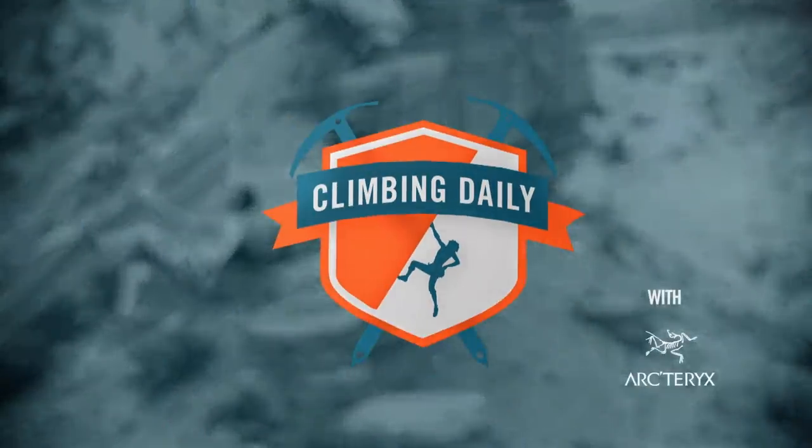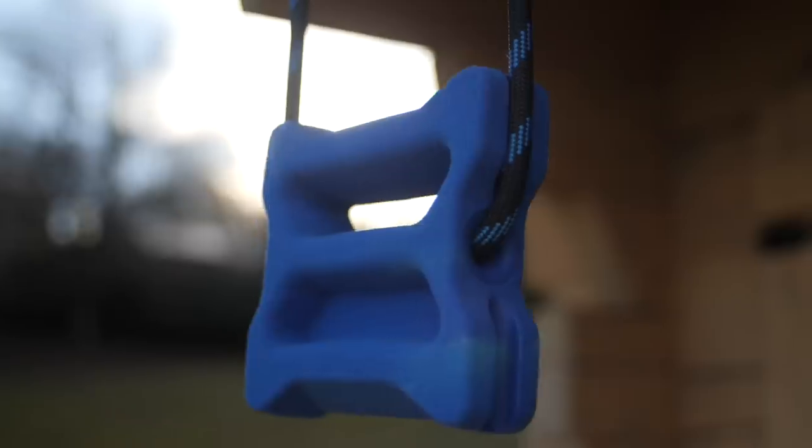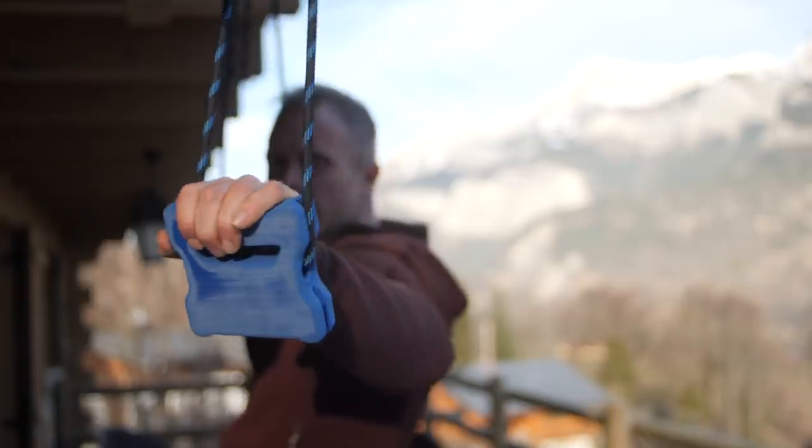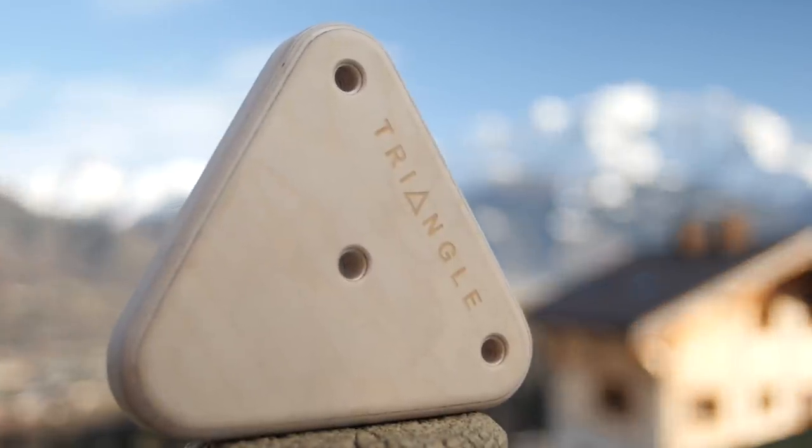Hello and welcome to the Climbing Daily Friday Gear Show. Today we're going to be looking at training devices, specifically training devices that you can hang off stuff — let's call them free-hanging training devices. Think of something like a TRX: a system with a loop that you can set up on a tree, a pull-up bar, or even a carabiner attached to a bolt somewhere in your house. You attach these and then do your training, and the joy of these devices is that you can move them.